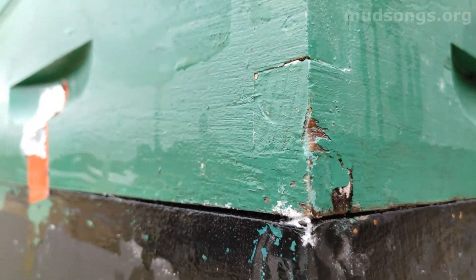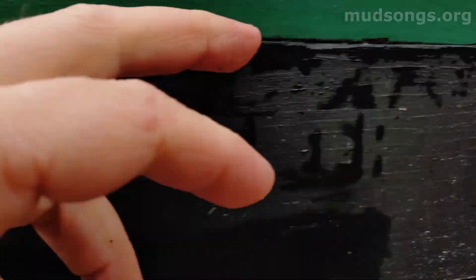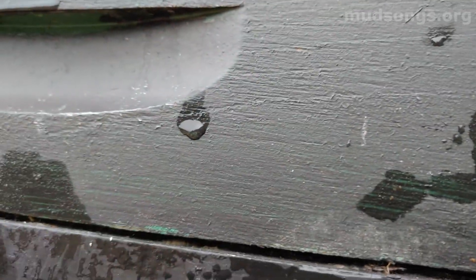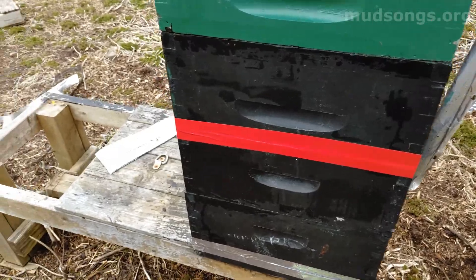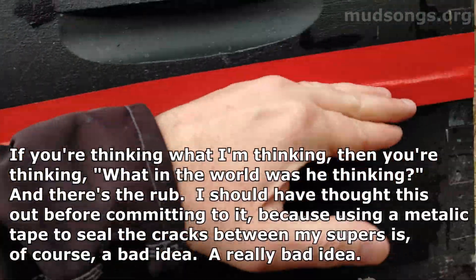Look at that — there's a big crack filled with propolis, but because moisture was being held in with the tape, there's wet white mold growing in the cracks. This is also a defective super — I can see right through it to the other side. I got a deal on silver furnace tape and went nuts sealing the cracks between all my defective supers, and I think that was a bad idea — probably the demise of this hive.